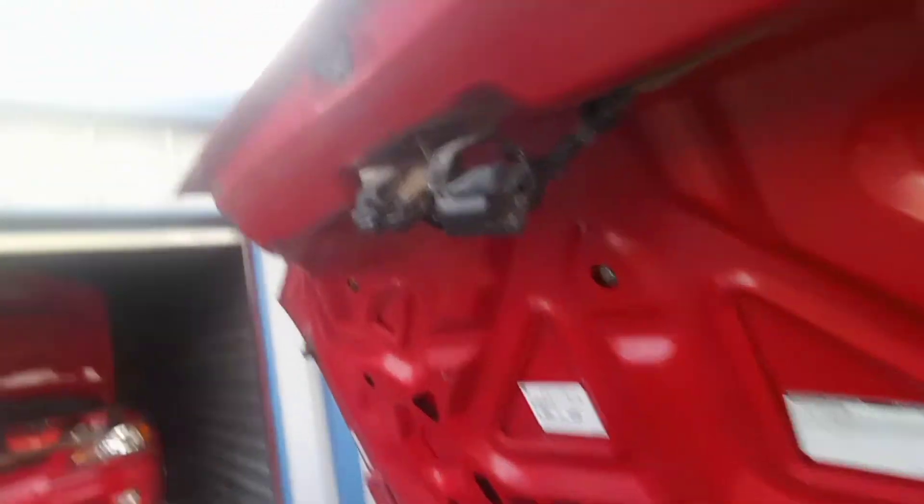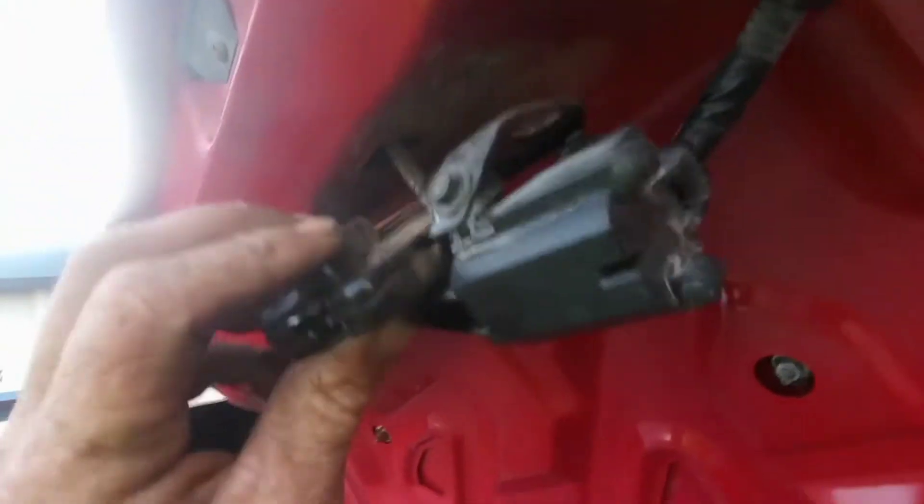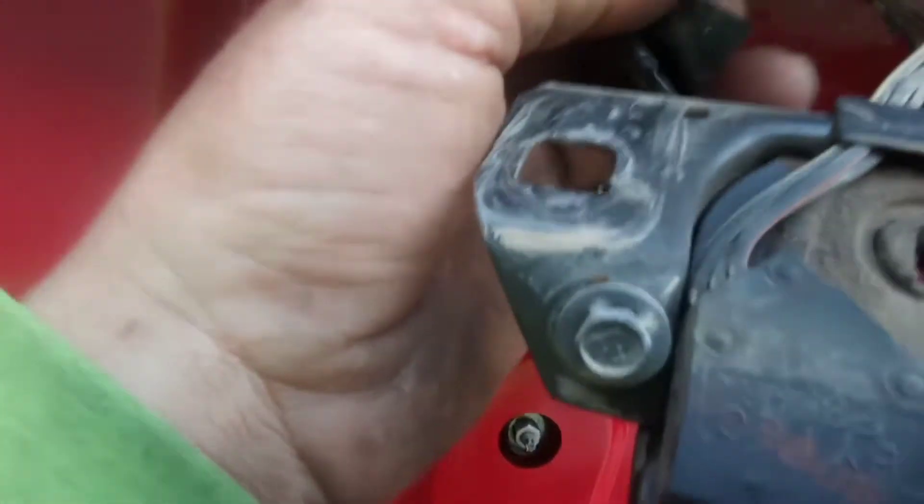I've got my two tens out — that just slides off. Then you gotta unplug this plug here and unplug this plug up here. When you pull it down and pull it out, this one's a little more difficult — you gotta squeeze it or use a flat head and push in right here to pop it out.